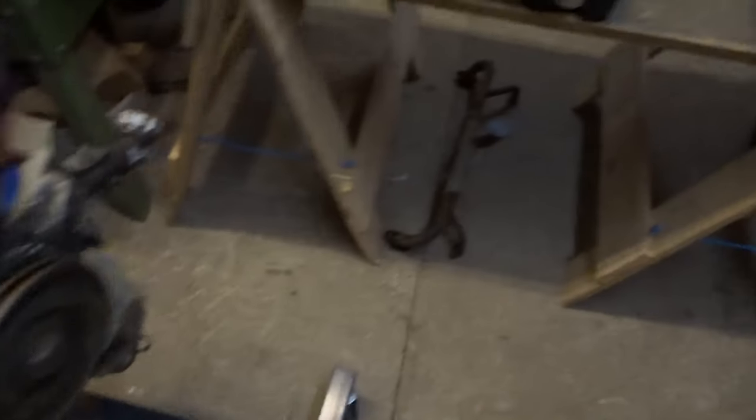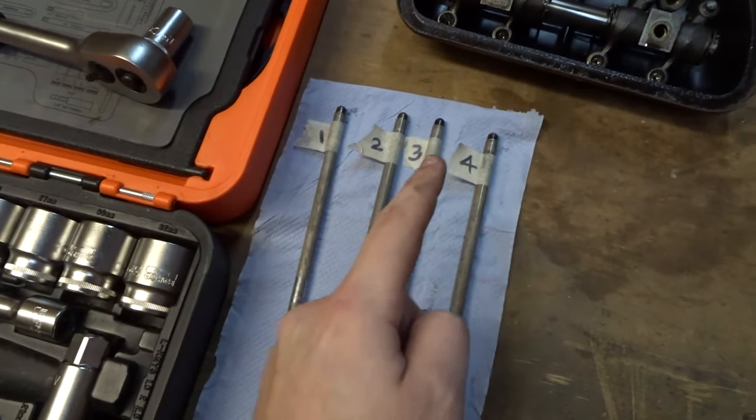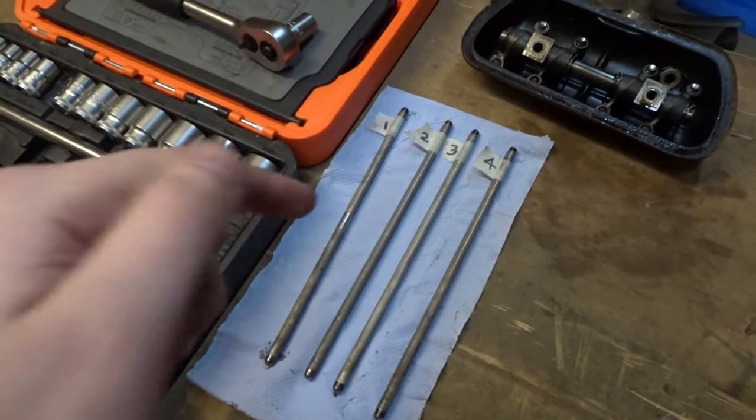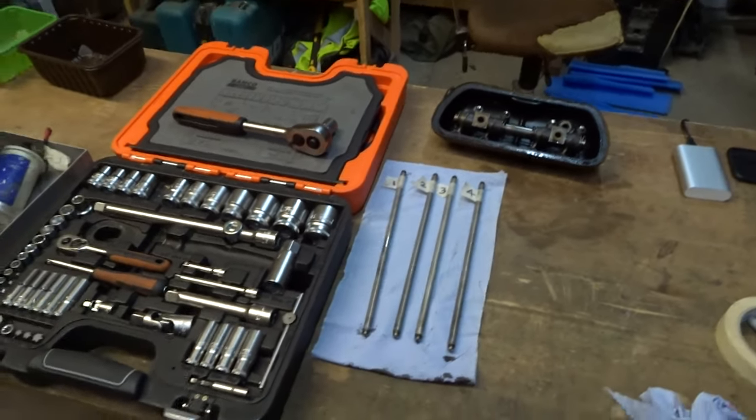I've got all of the push rods out and labeled — one, two, three, and four — and I know that the top side is the one that was poking up and the bottom side is the one that was down in the engine. So when I put it back together I know where they go.